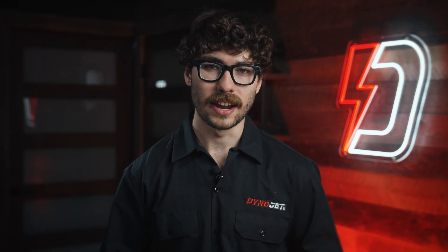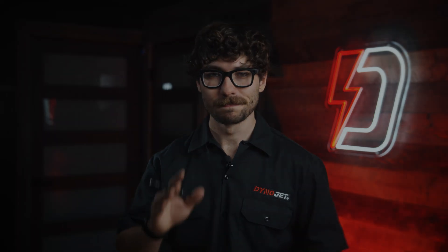So get your base cal correct. That's all I've got for you today. Until next time, stay tuned.